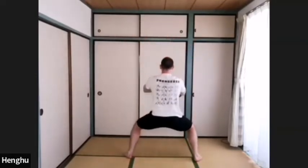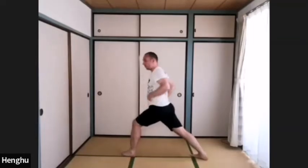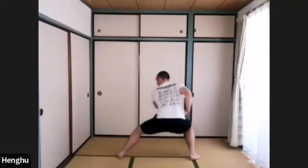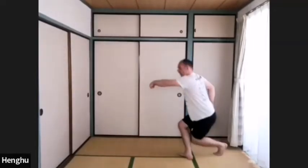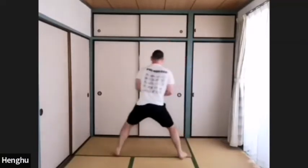In, out — to the left, gong bu. Change, pu bu. Change, left leg back, share bu, punch. Left foot forward, shu bu. Change, ma bu.